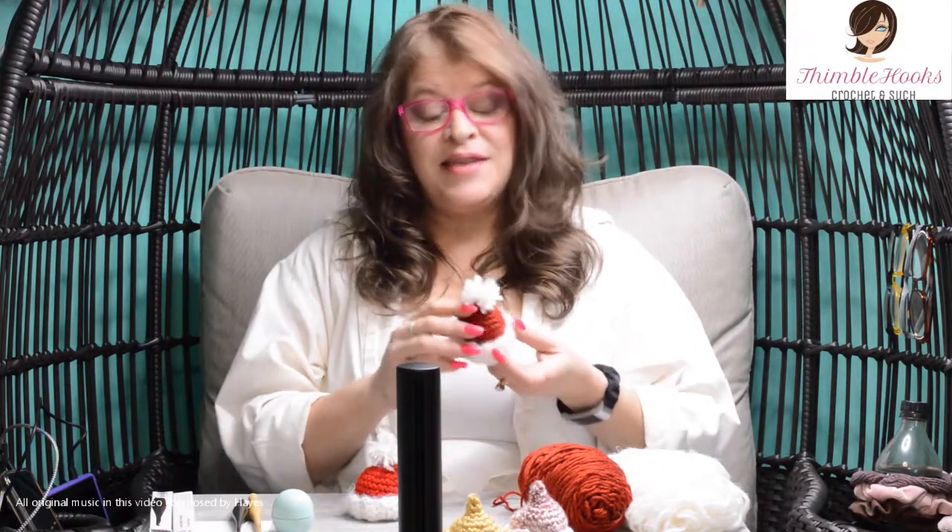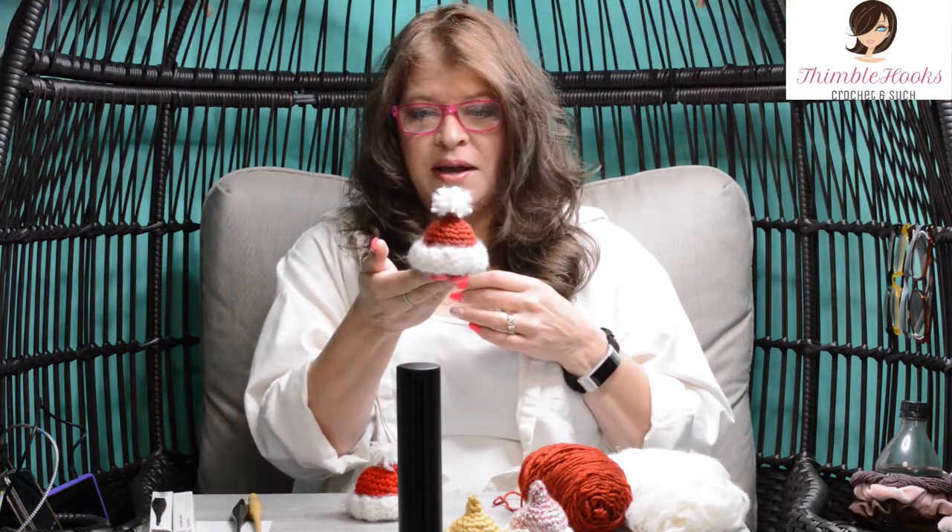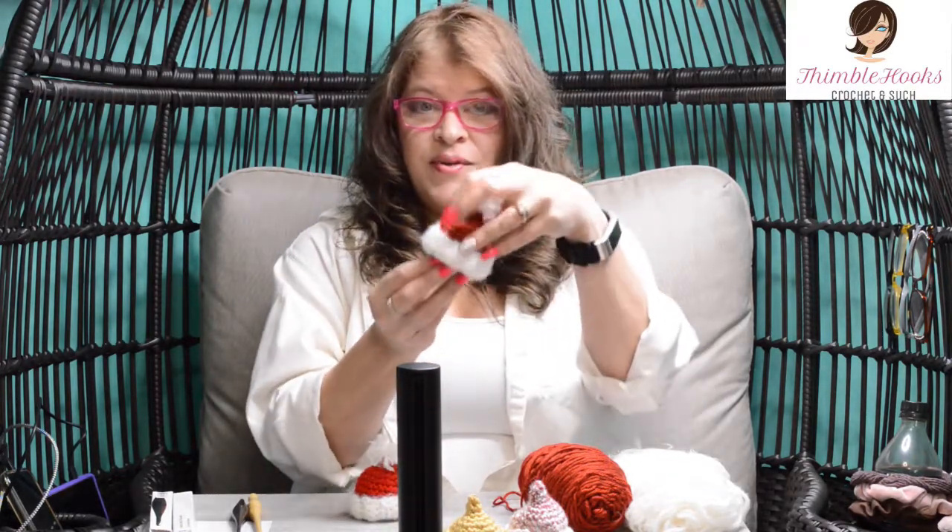Hi, I'm Beth with Thimblehooks and today I'm going to show you how to make this cute little tiny hat. It actually is a cover for an EOS lip balm — it's a little cozy. Super cute if you wanted to make a bunch of little favors or put on people's desks for students or a bunch of friends. If you want to make something really quick, these crochet up really fast — just put the little EOS right inside.